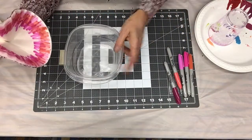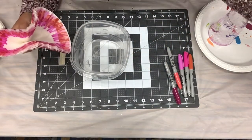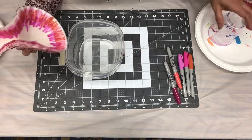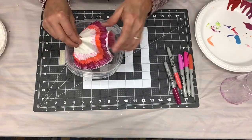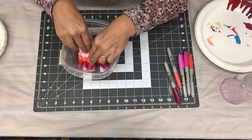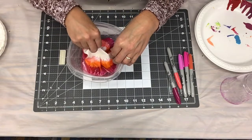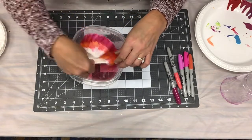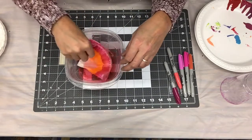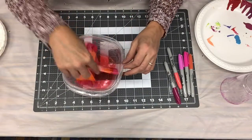I have rubbing alcohol in here — I'm using 91%, but 70 to 75% would work well enough. Alcohol spreads really fast, so you just need to dip it in here and get the whole thing wet. And I forgot to mention — wear gloves!